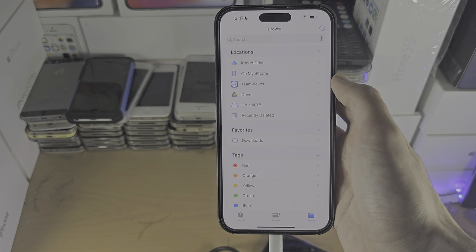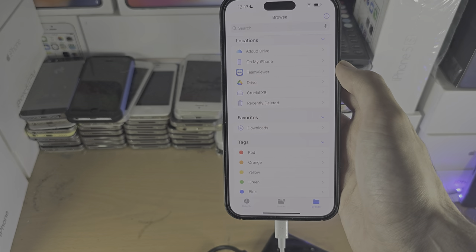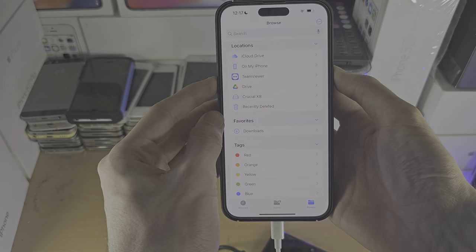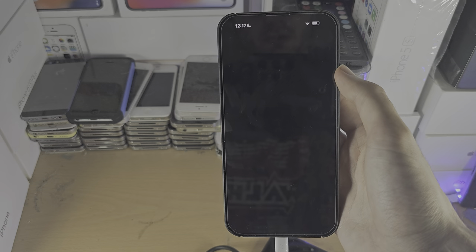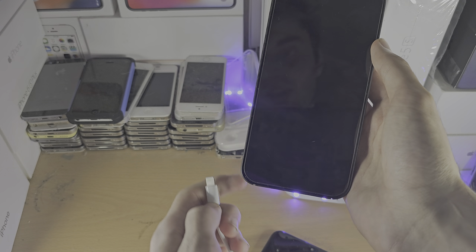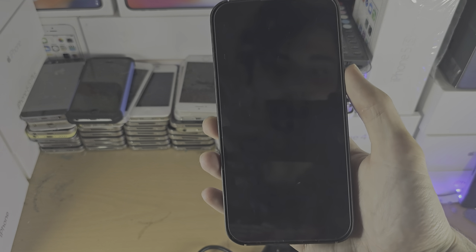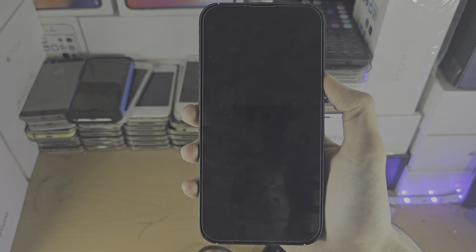If you want to eject the external hard drive safely, there is no unmount option. I know this is cringe, but you will have to turn off your iPhone by pressing power and volume down, slide the power off, wait maybe 10 seconds, and then unplug the cable which has the external hard drive. This is not the most convenient, but it's either that or some of your data may be corrupted.